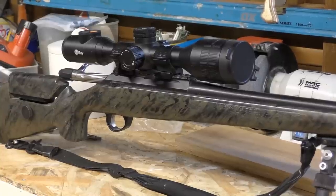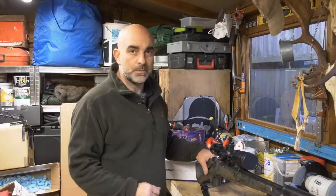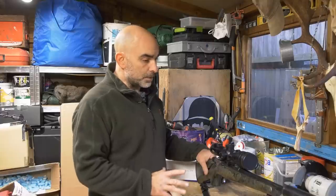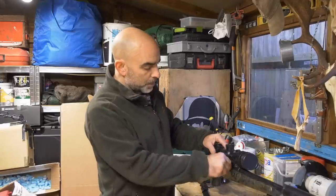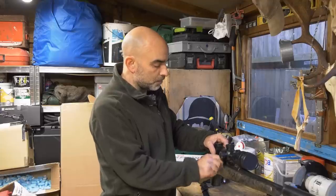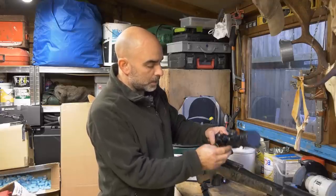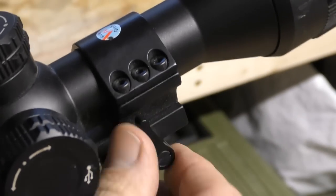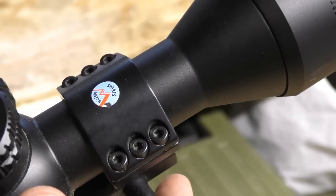I'm going to be using my Ticker rifle this evening. This is a Ticker .223 — a custom built rifle, lovely little rifle, shoots really well. I've got a thermal scope on there at the moment and I'm using the quick release mounts from Sports Match, so I can quickly take them off and put that scope back on there without losing my zero, which is a nice little feature of these mounts.